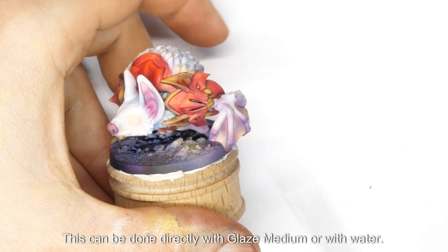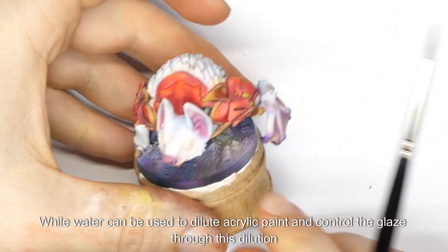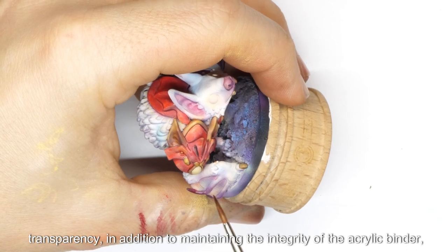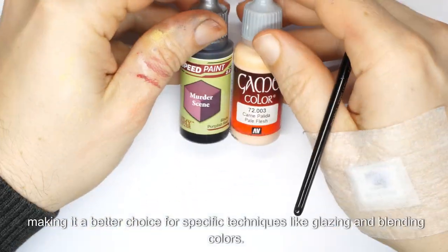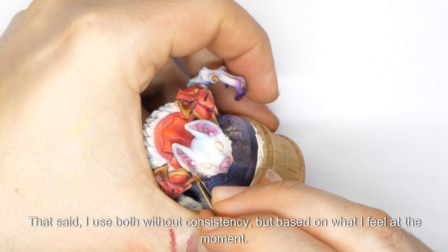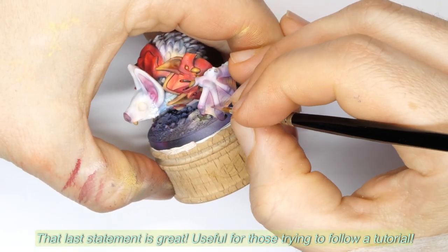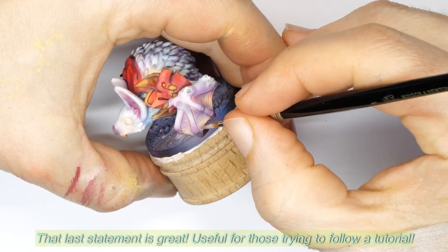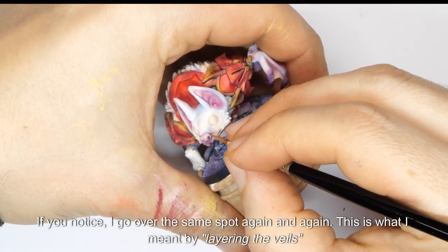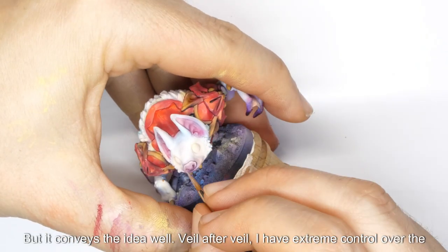This can be done directly with glaze medium or with water. While water can be used to dilute acrylic paint and control the glaze through dilution, glaze medium offers greater control over consistency and transparency, in addition to maintaining the integrity of the acrylic binder, making it a better choice for glazing and blending colors. I use both without consistency, based on what I feel at the moment. If you notice, I go over the same spot again and again — this is what I meant by layering the veils, which conveys the idea well.